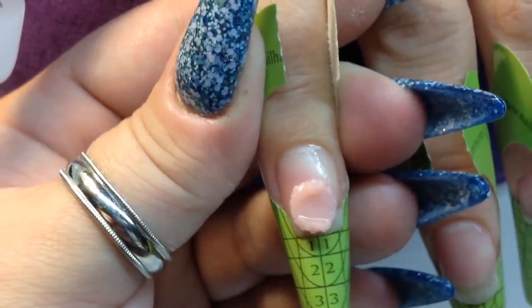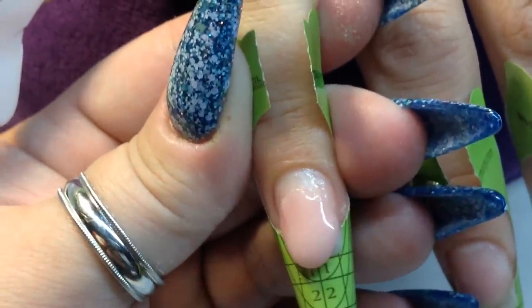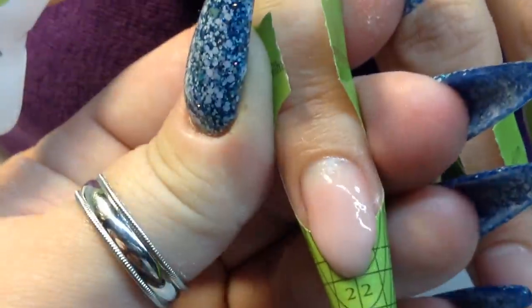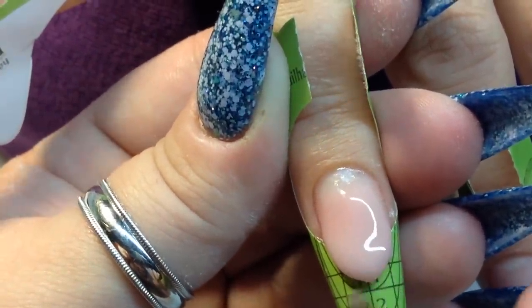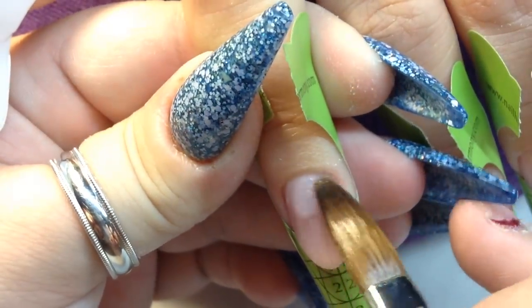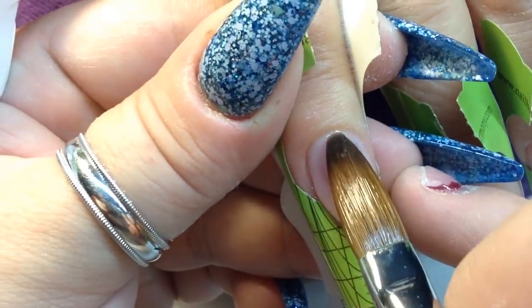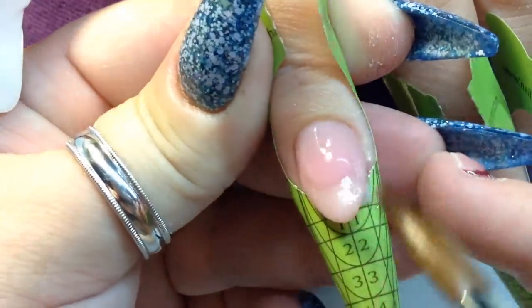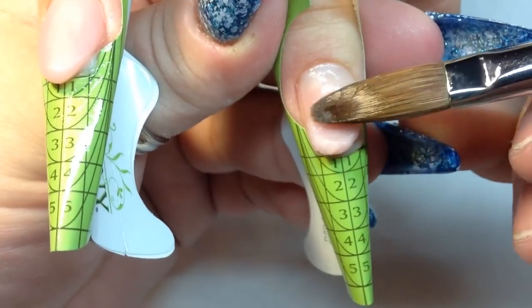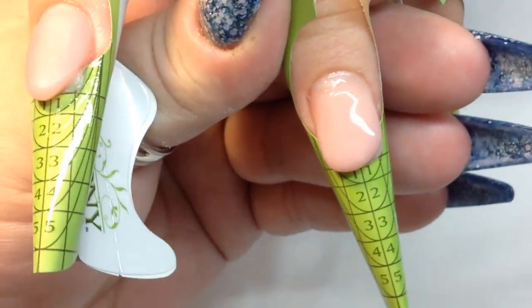I'm showing you how I do this set using the reverse technique. I'm using Cover Pink from Young Nails — I pick up one bead, make my smile line, and I make that first pink bead drier. Then I grab another little bead and place it by the cuticle area and brush it down. After both beads of Cover Pink, I go into my Bliss Pink from Nail Harmony — it's a translucent pink with a darker shade.